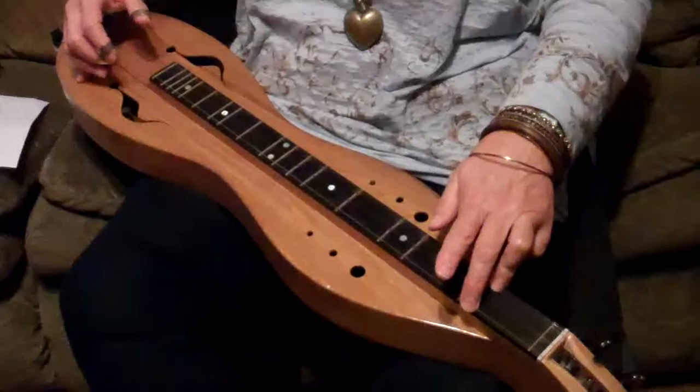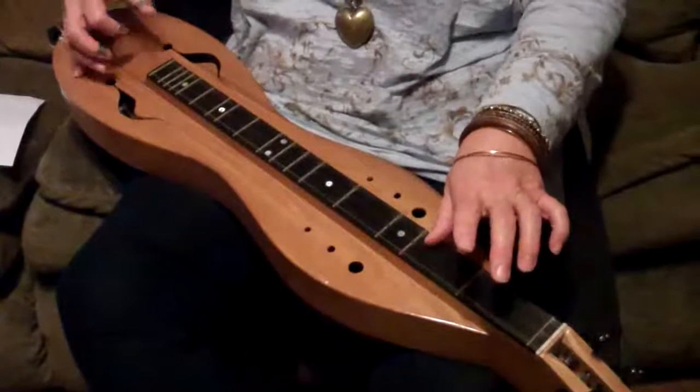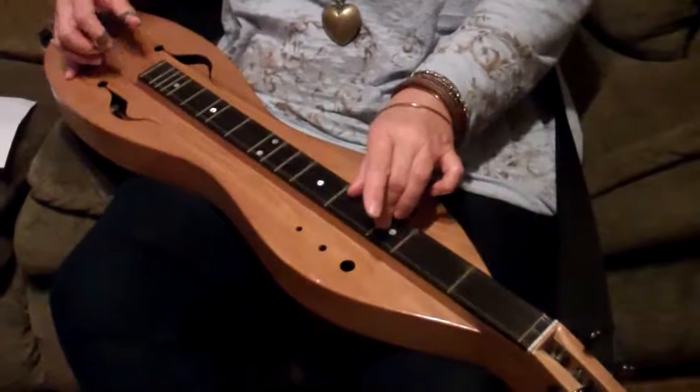Slide, 101, pull off with the ring finger. 2-3-1-0, 4-3-0.